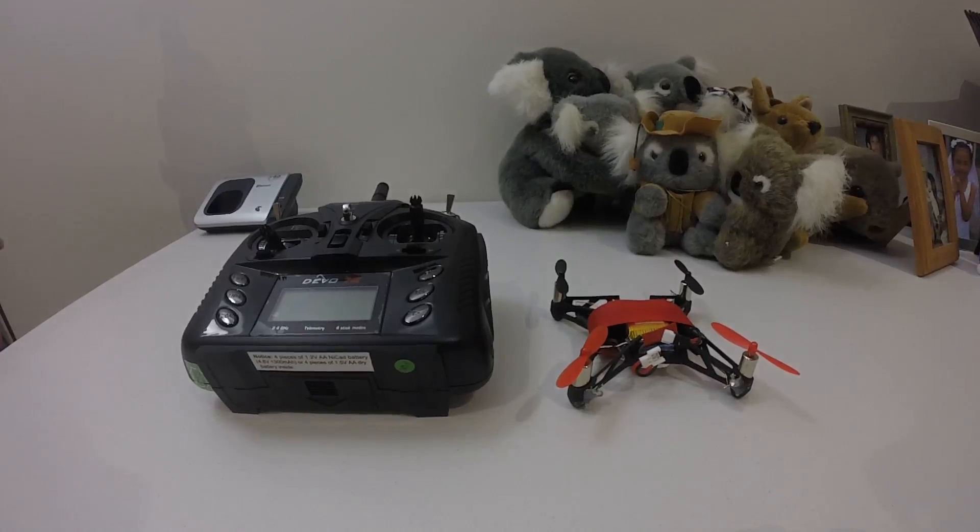Hello everyone, this is JTGravityRC, welcome back to my channel. In this video I'm going to show you that the Devo 7e can actually bind with the Top-selling X6 flight control board. When I was looking up the supported models on deviationTX.com, I saw that the protocol supports Top-selling protocols, but it didn't say Top-selling X6. It's using the YD717 protocol, so you need to choose that when you bind.